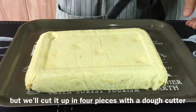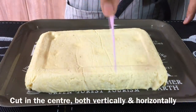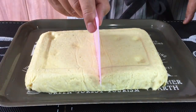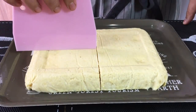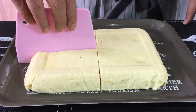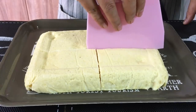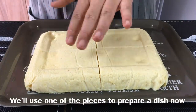I'm using a dough cutter to divide the tofu. Put it approximately in the middle and gently glide it down. That gives two pieces, and now we just need to divide those into quarters. Just gently push the cutter down, and the same for the other side. When this is done, we'll fry one of the pieces.